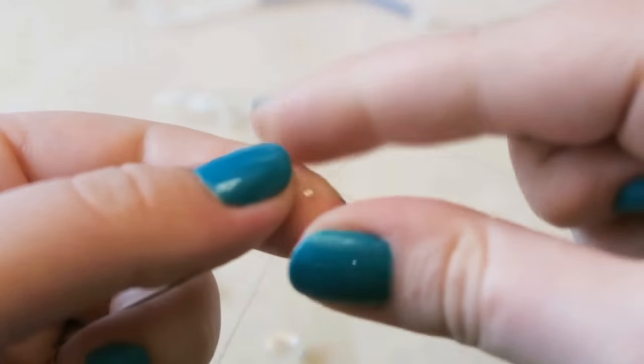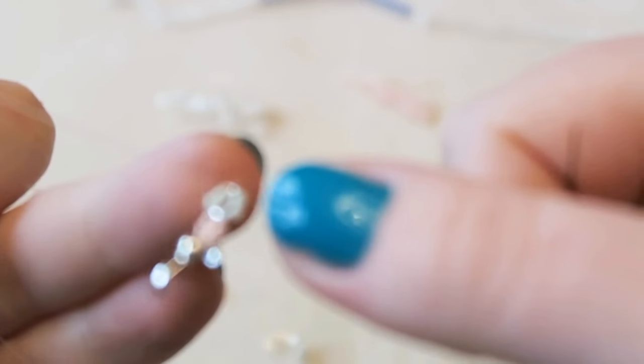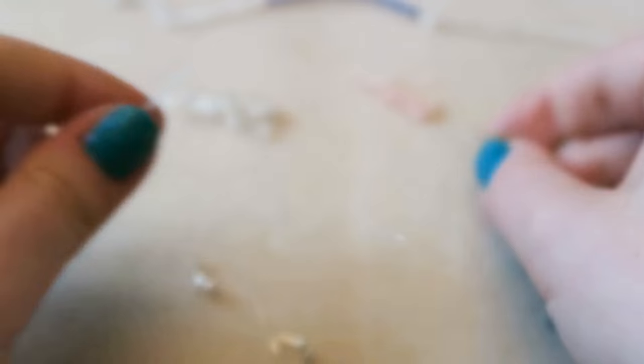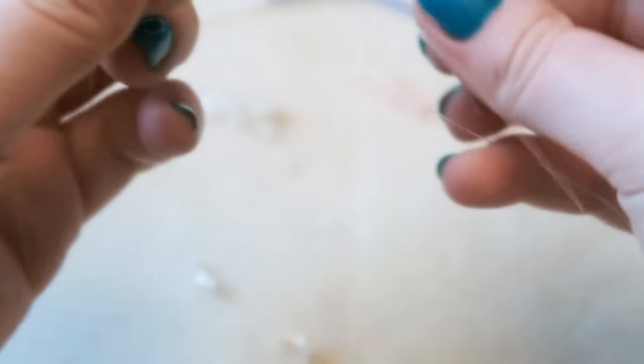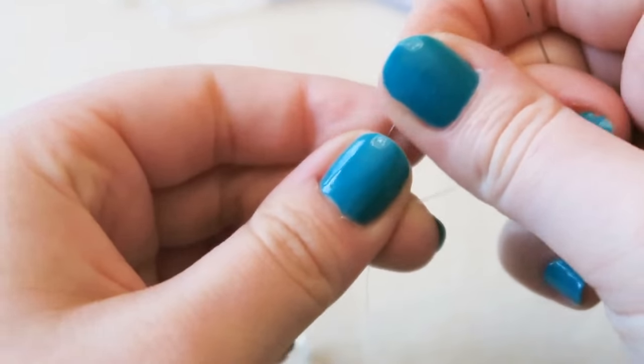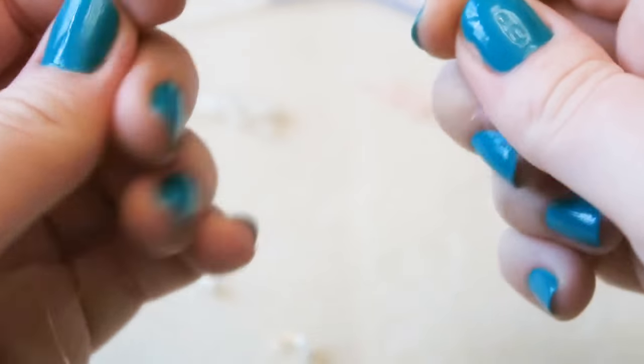Just keep repeating these steps until your bracelet is long enough — make it just a touch shorter to accommodate for the clasp. This is a really useful stitch and you can make some really lovely bracelets with it. It looks far more difficult than it actually is.